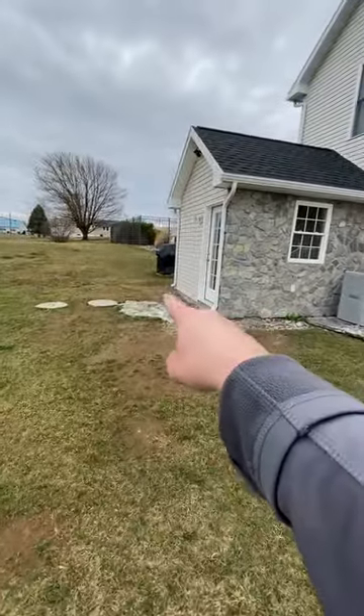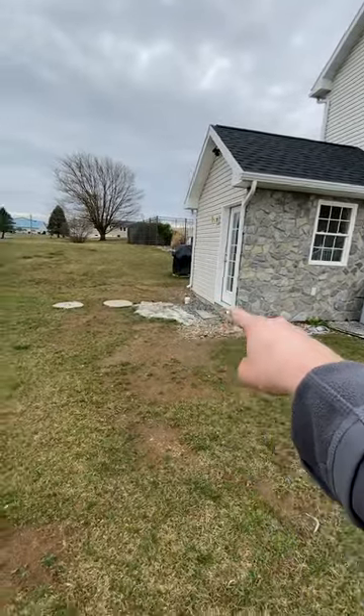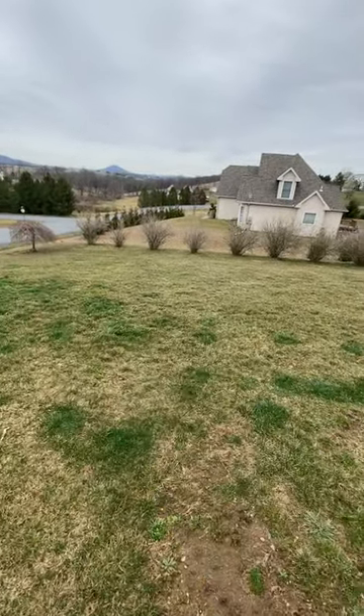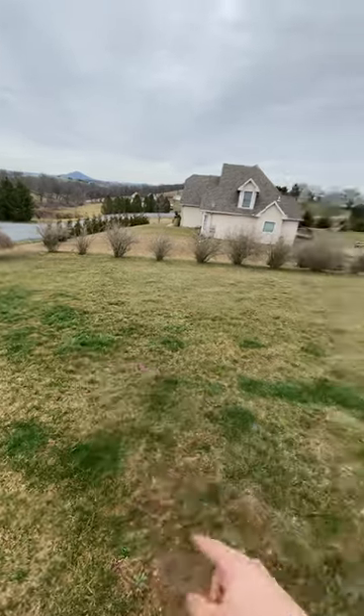We also need to keep in mind we're going to have the two downspouts connect to the tee. We're going to run it 30 feet right out to about this area — that's where I measured, right at this little patch of grass here.